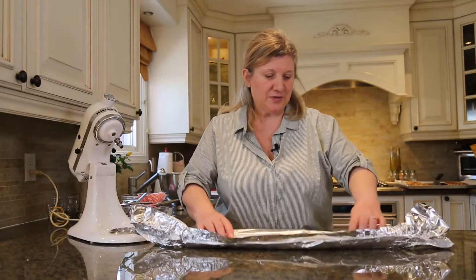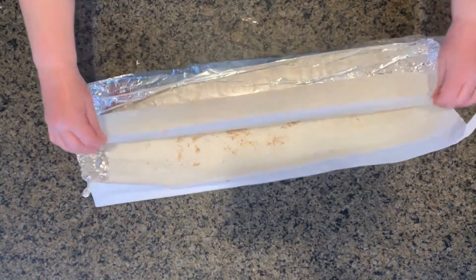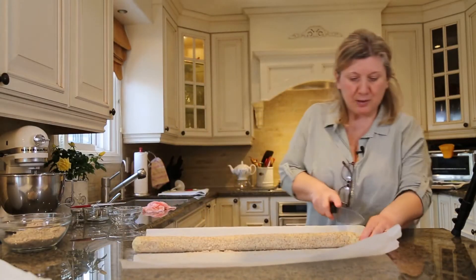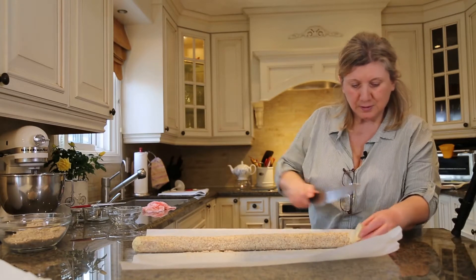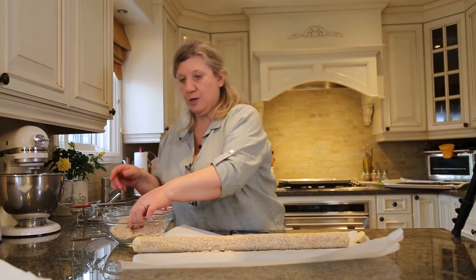We have it ready after an hour in the fridge. This is the almond cookie again — Armenian almond shortbread. I'll do maybe rounds. I'm trying to see if I can dip this into the almond flour.